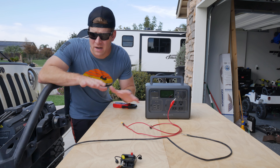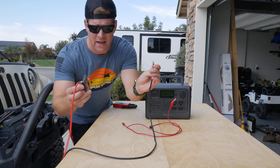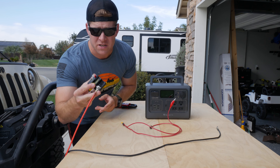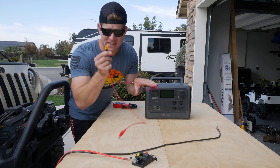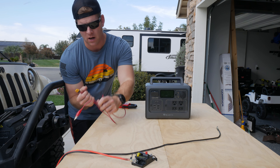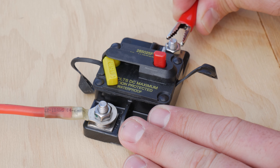Just so you can understand the setup: I have two wires coming straight from my battery — a positive and a negative — both 12-gauge wire. I have a Blue Sea 25-amp circuit breaker for the hot side. My Bluetti uses the XT60 connector for the DC side, and I crimped on two test leads with alligator clips just so we could quickly test this out.